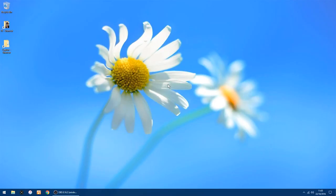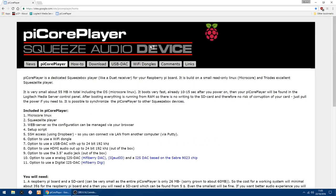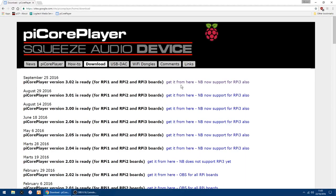Hello, back again. This time I'm going to be showing you how to set up Pi Core Player. I'm using it on a Pi 3, but it will work on a Pi 2 or a Pi 1, and I'm going to be using it with a Meridian Explorer 2 DAC. First things first, you want to go to the Pi Core Player website — just do a Google search for Pi Core Player and the website will come up. Go into download and select the top version.